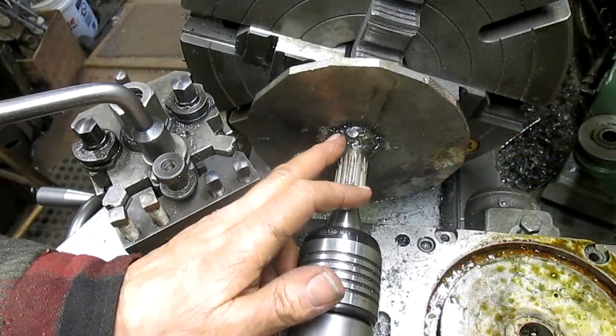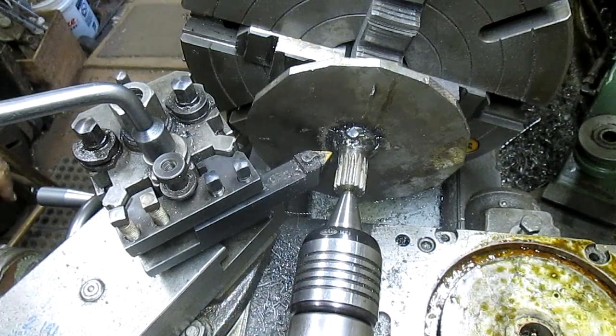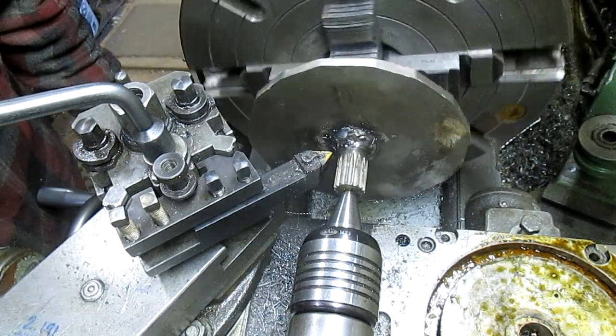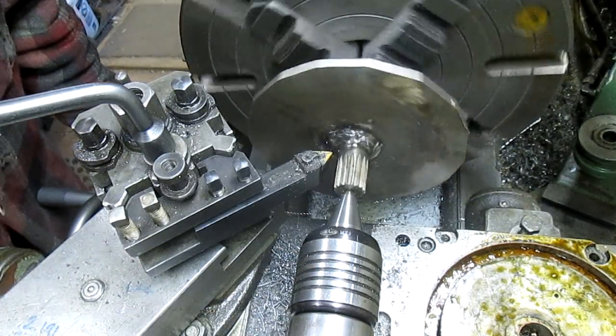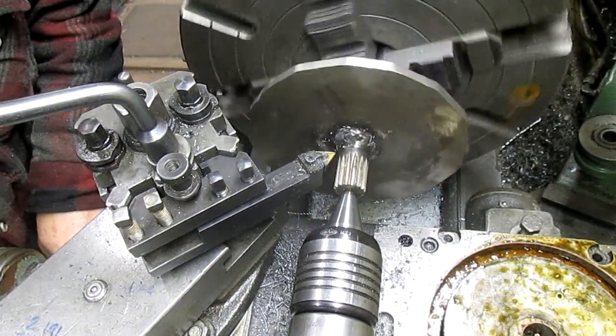That was just too much pressure on that wide bit, so we're going to come in with an insert and kind of whittle away at this a little bit.